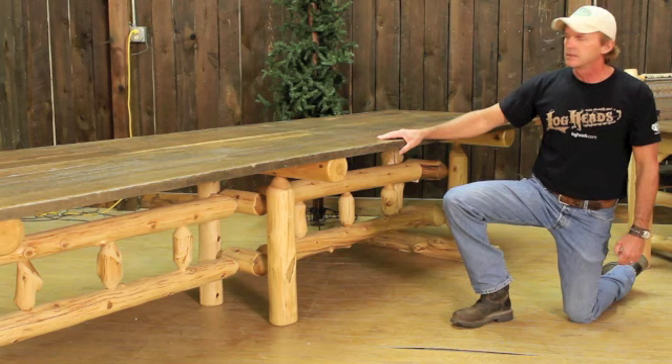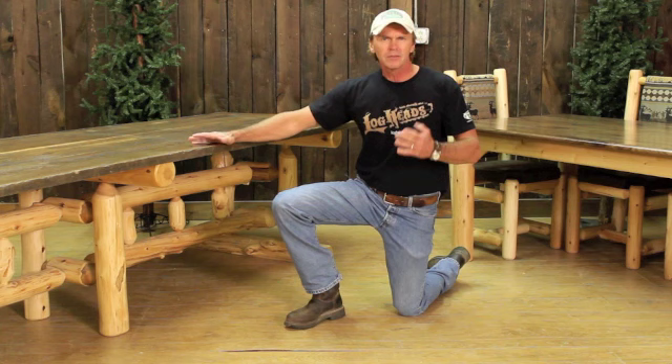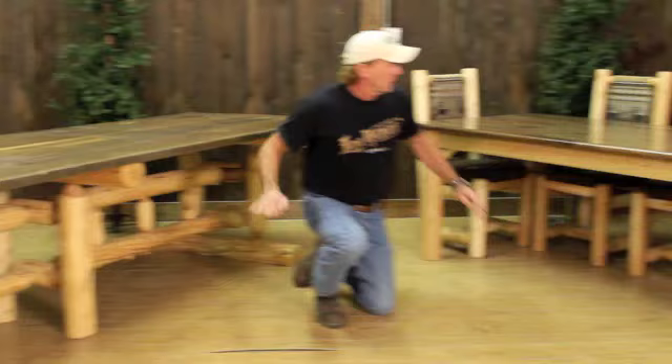We've got a new line coming out — it's our rough zone, which we've developed with one of our wood suppliers. It's going to have all the saw cuts in it and look basically as old as this reclaimed wood does. It'll cost a lot less. So if you don't want to pay the price of the reclaimed, we can offer you the rough zone look, and it should be out probably within a month.